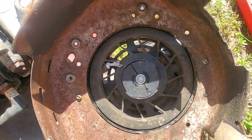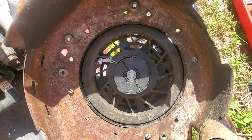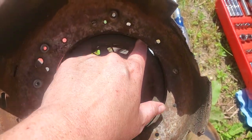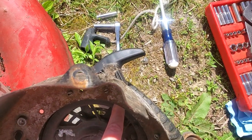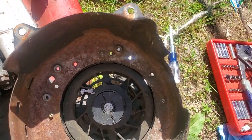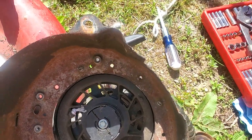If your line is snapped, I would recommend spinning it about six times and make sure you line that hole up with the hole over here where the pull handle is. Then stick your string in, tie the knot, and let it retract back in.